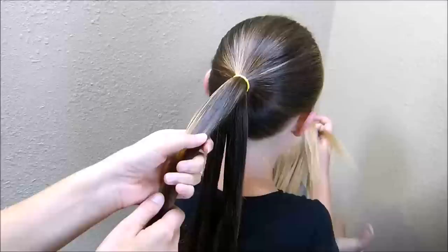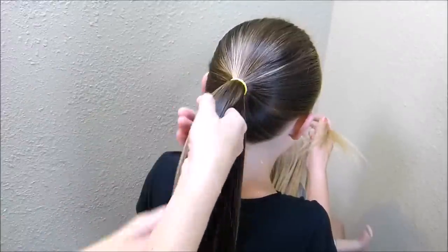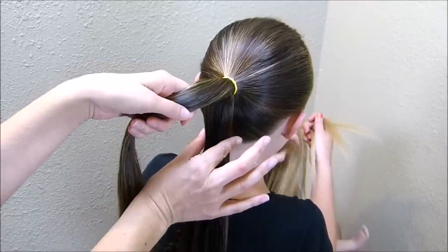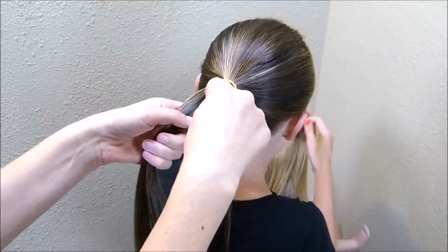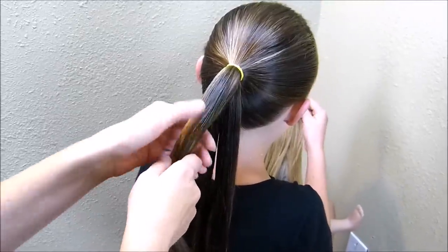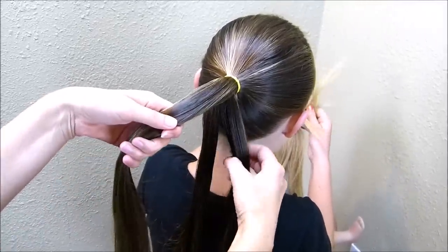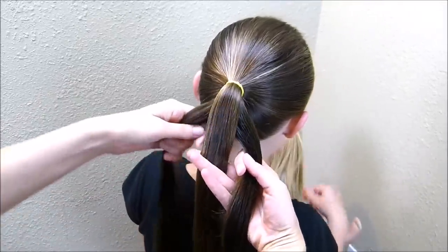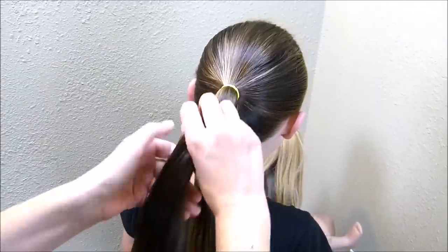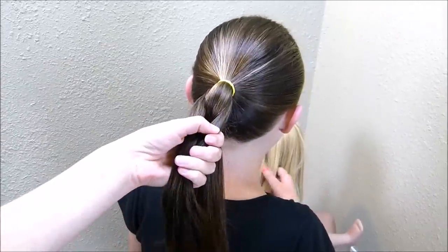So I already have this ponytail split in half horizontally. If I was going to do this the opposite way, I would tie a rubber band on the bottom strand and push the top strand through. But I'm going to cheat a little bit and make it easier — I'm just going to split the bottom half in half, bring those two strands up and over the top half, and tie it with a rubber band right here.